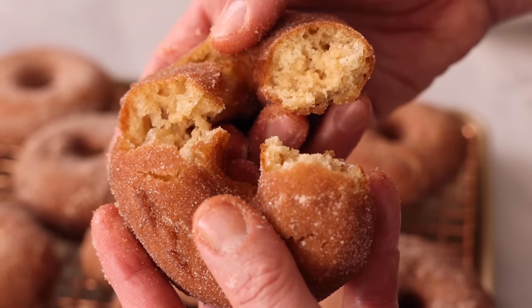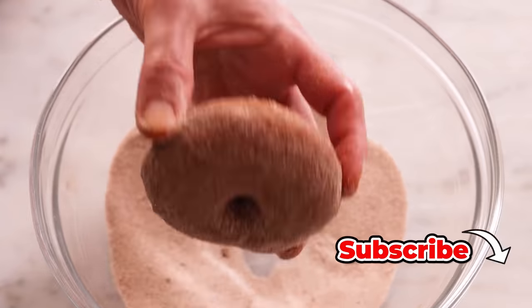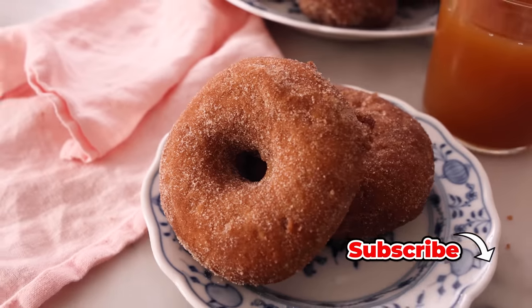Hey, I'm John Cannell, and today on Preppy Kitchen we're making incredible apple cider donuts. So let's get started.